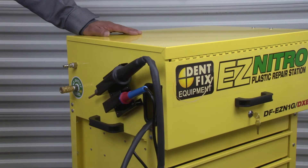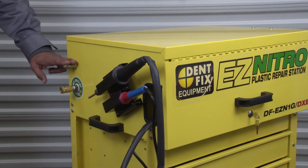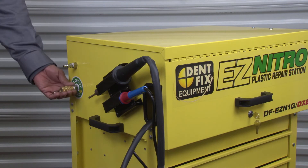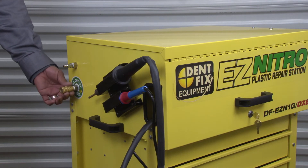On the side of the DF EZN1G DXC we've got an external holster so you can keep your torches on the outside when they're hot, your air input where you feed your compressed air, and a high pressure nitrogen output that you can attach any whip air hose to — allowing you to inflate a tire that needs nitrogen or run your air tools.